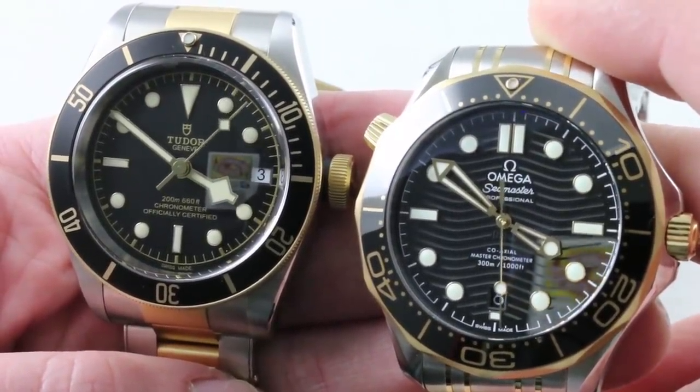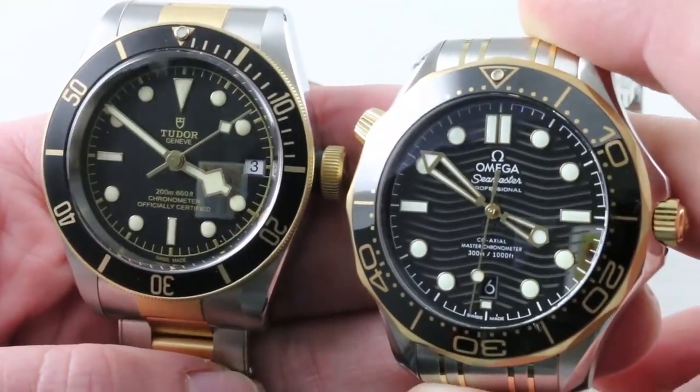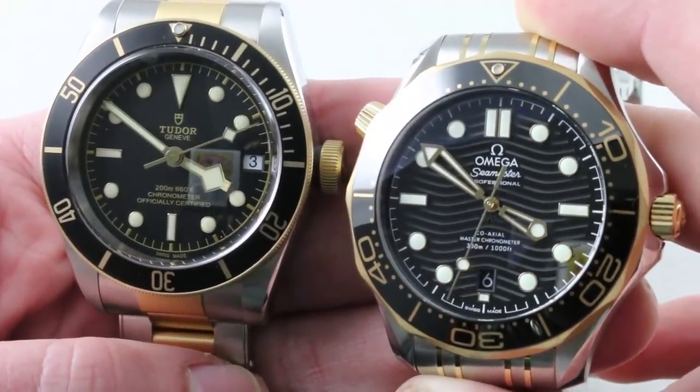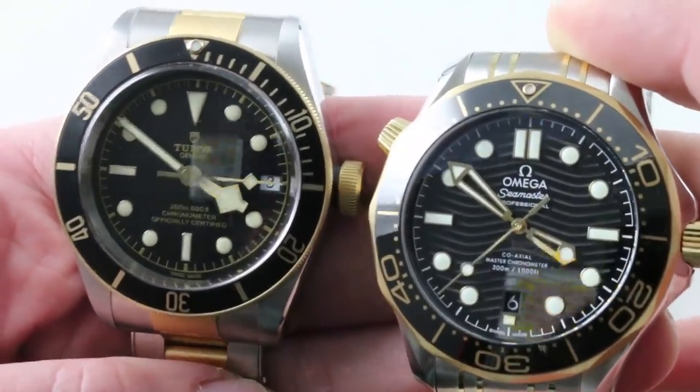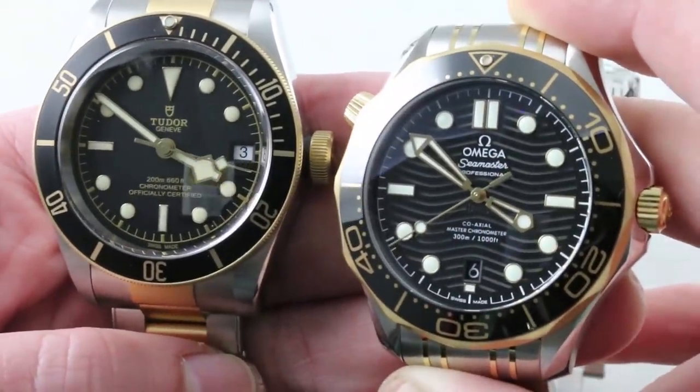On the left, the Tudor Heritage Black Bay S&G Steel & Gold, and on the right, for 2018, revitalized, reimagined, the Omega Seamaster Professional Diver 300 Meter. The Tudor came out in 2017. The Omega is new for this year.